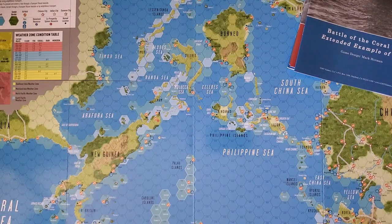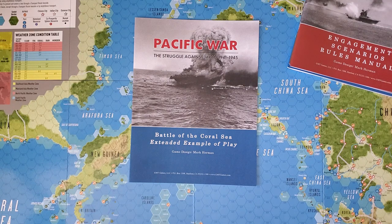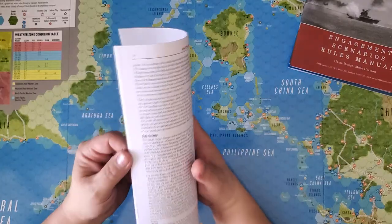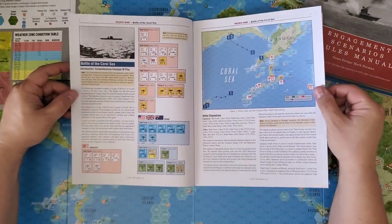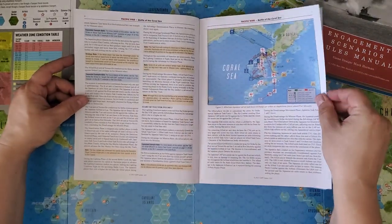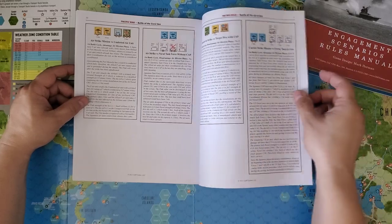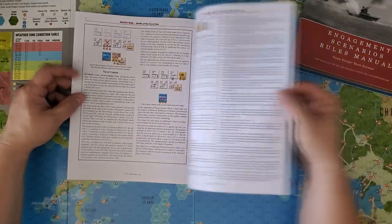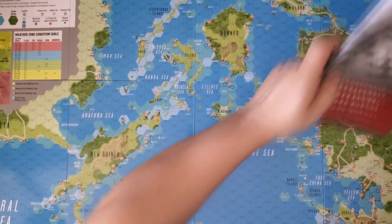Let's take a look at the extended example of play. I often say these are not optional — these games need them. It was taken so seriously that the example of play gets its own entire booklet. The designer's notes are in here as well. Here we have the Battle of the Coral Sea extended example of play, with individual breakout situations inside. This looks extraordinarily well done, and I am very, very pleased with it.